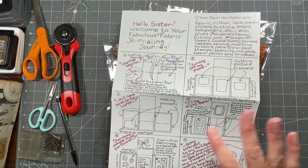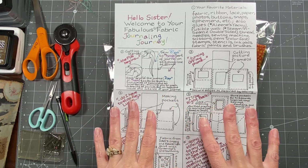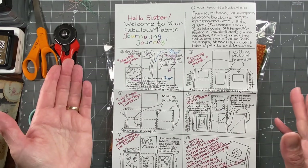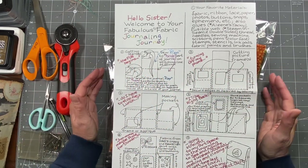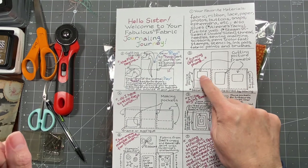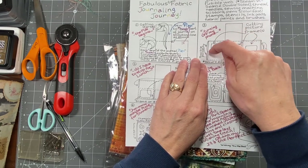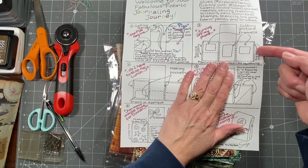This also comes with instructions that my aunt drew up, just to give you some ideas — you don't have to do it this way at all. She's letting you know there are three layers of fabric for each part of the fold. You can choose to turn those into actual fabric journal pages, or you can cut some parts out and stitch around them to make little picture spots, or turn them into pockets. This one has a pocket and a picture.